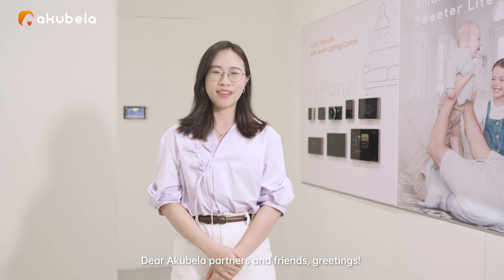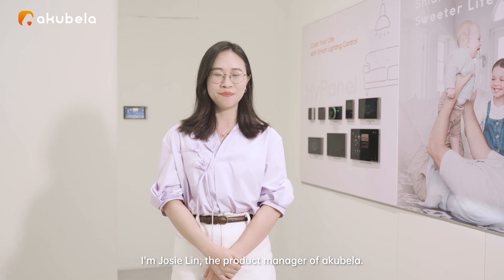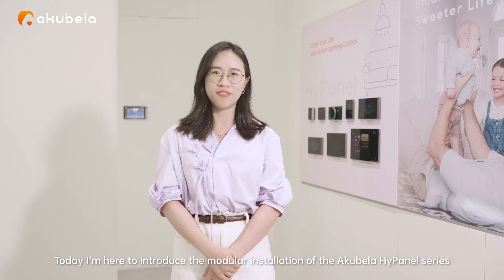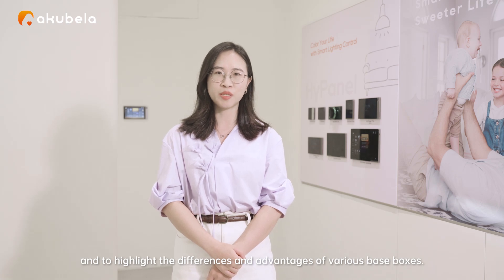Dear Alcabella partners and friends, greetings. I'm Josie Lin, the product manager of Alcabella. Today I'm here to introduce the modular installation of the Alcabella high panel serials and to highlight the differences and advantages of various base boxes.